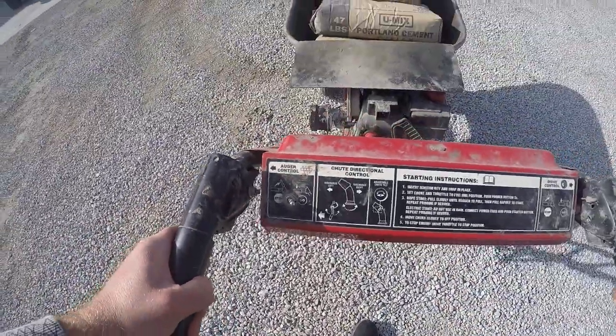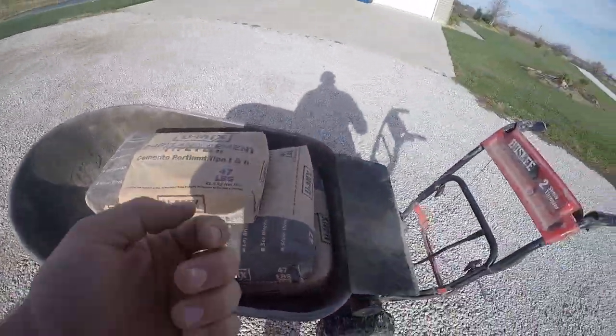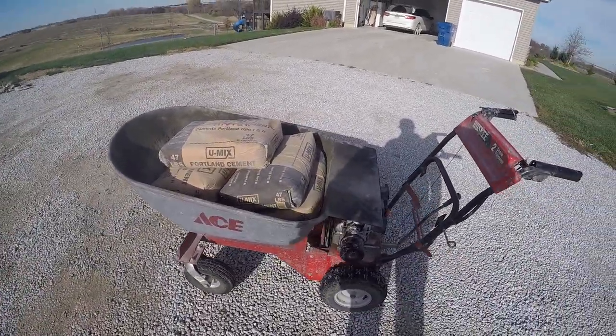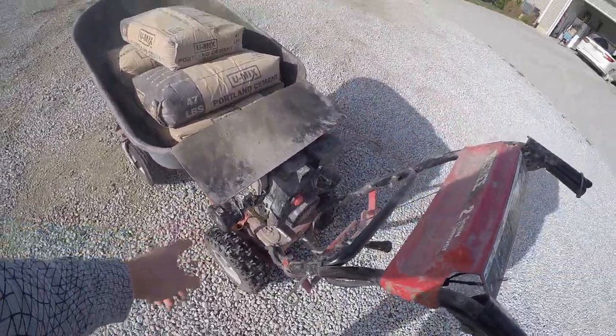So when we're doing our curbing, I can idle it down, put it in first gear, and it'll drive itself as I'm shoveling into the curb machine. It just basically drives itself right along next to that curb machine, so it works pretty good for us.